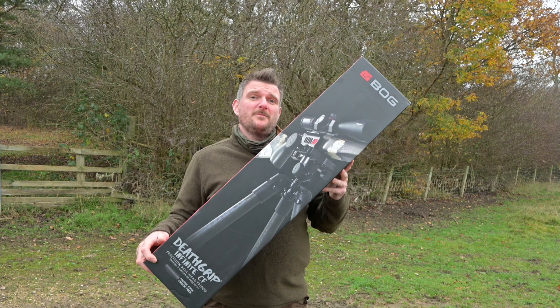Welcome to Chris Barkin Shooting Sports. These are the new Bog Deathgrip Infinite Tripod Shooting Sticks, and this is the carbon fiber version.